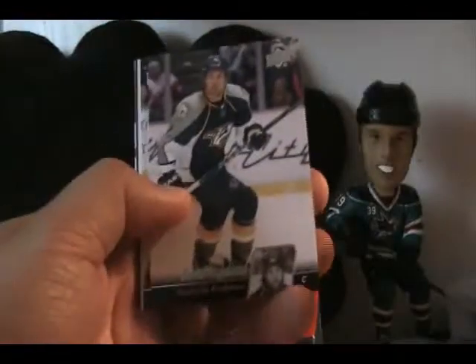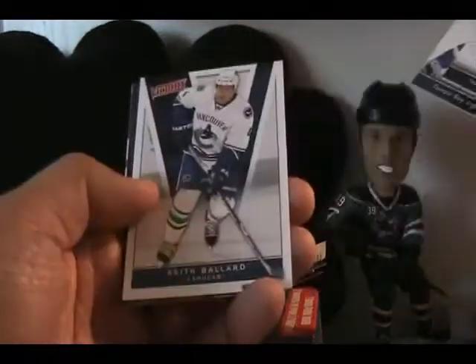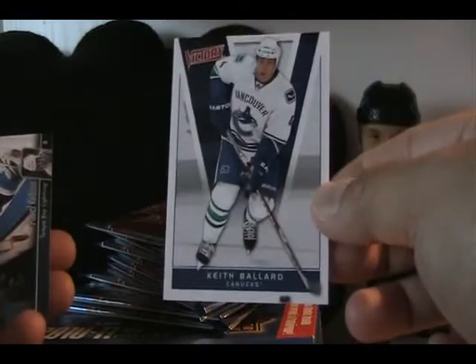Let's go ahead and rip into the packs and see what we get. Here we go. I remember this product very well. Looks like we have a Victory insert card of Keith Ballard and a couple more base. 2010-11 was a really great year in terms of hockey cards and the hobby. A lot of great things to look forward to — great rookie class. And we have a base pack there.